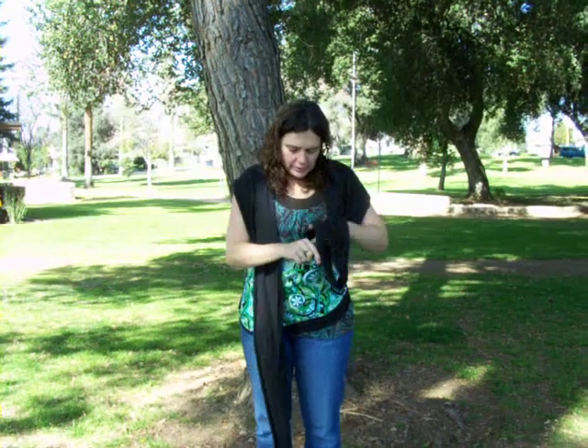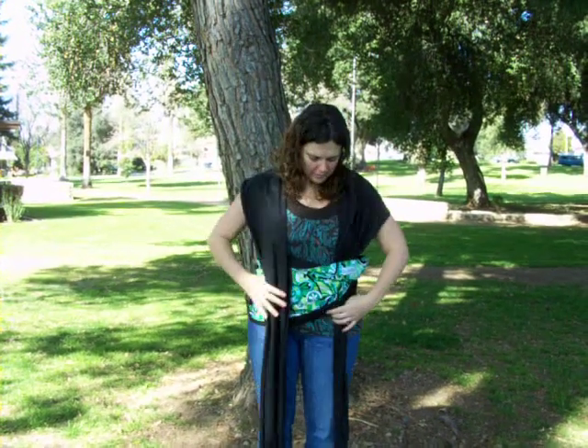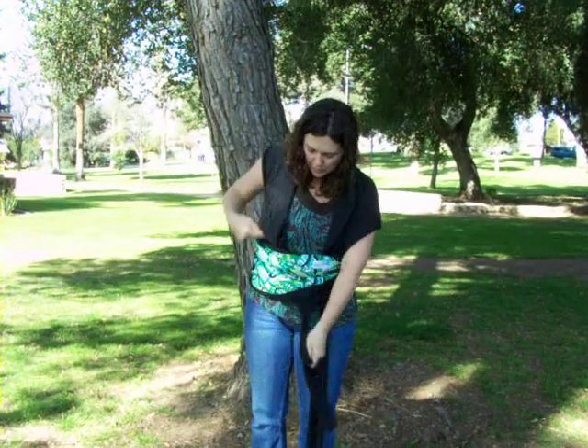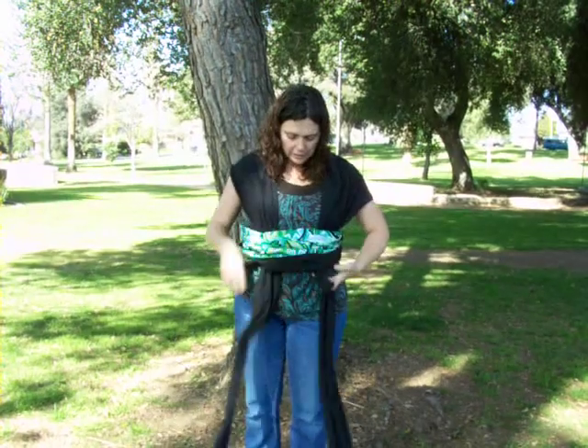You take one of the pieces, bring it in the middle, and pull it. Take the other piece, put it in the middle, and pull it.